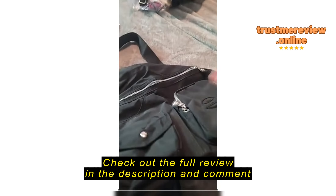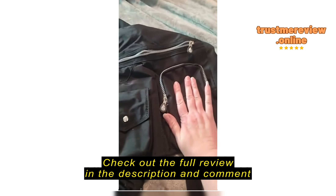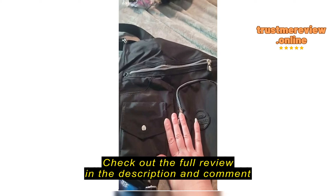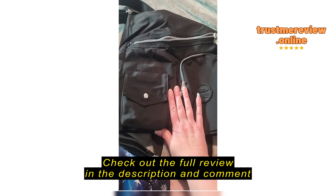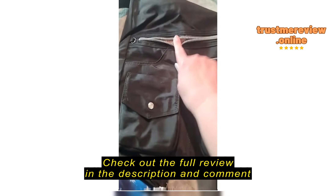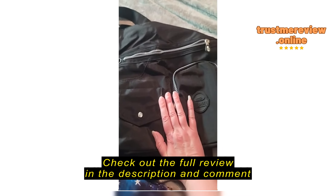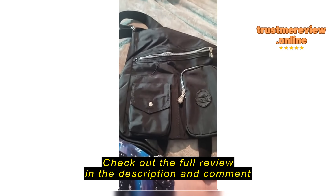The back zipper is more like a little change purse kind. Or if you want to put your makeup or something like that in there, or your wallet. There's no side pouches. The strap — you can hold the strap, or you can slide it up, or you can make it into a backpack.